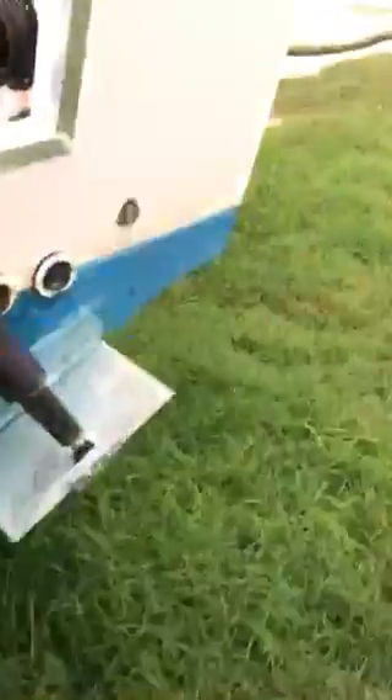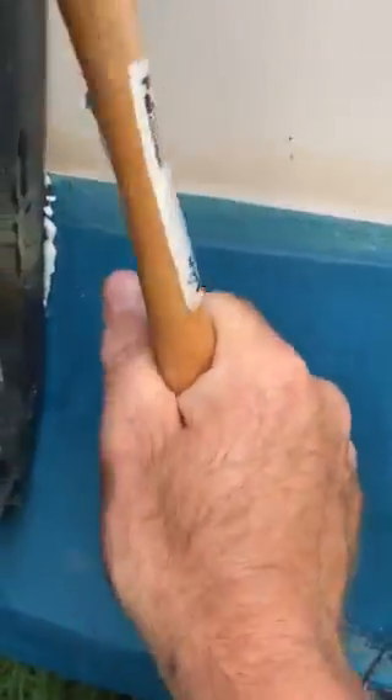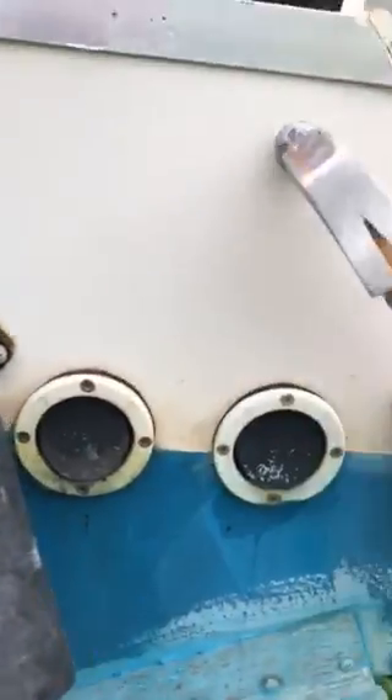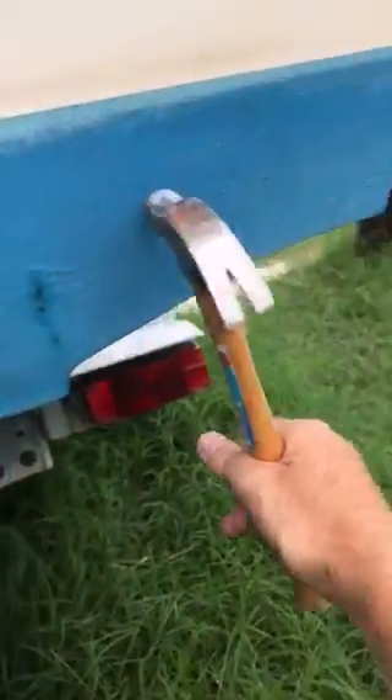Solid on the other side here. Nice bounce all the way up — bounce, bounce, bounce. Pretty sharp sound, super sharp here. Nice and solid, nice bounce.